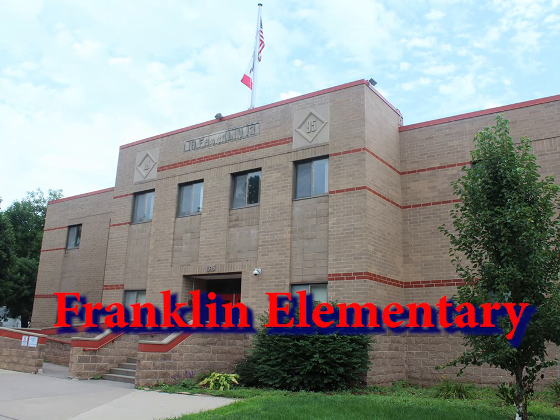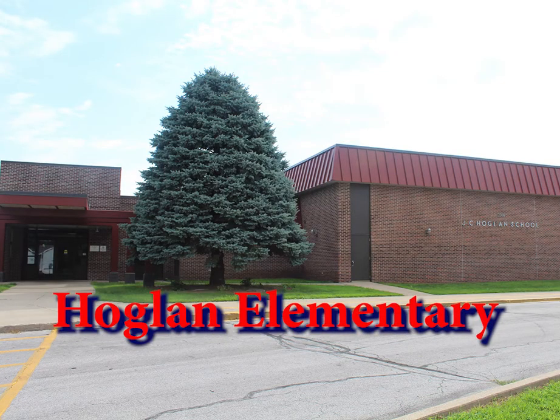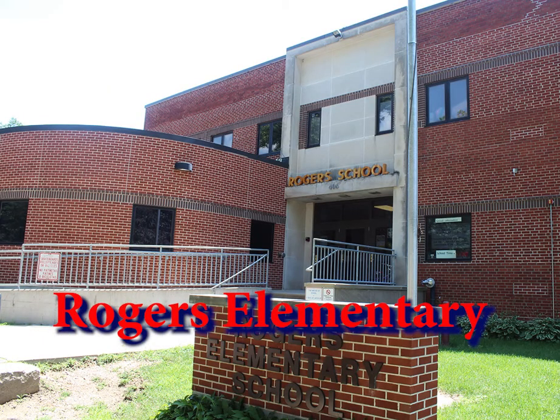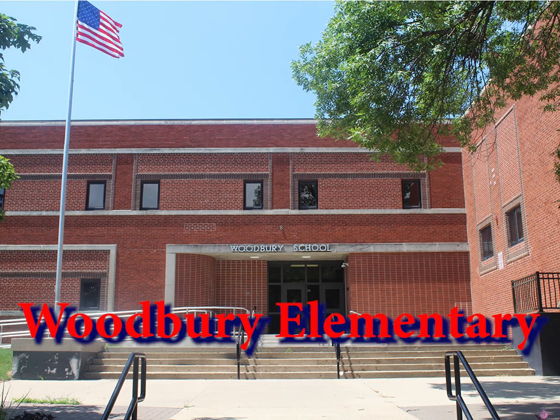I am so excited to pronounce Franklin Elementary. This is Hoagland Elementary. This is Rogers Elementary. Last but not least, Woodbury Elementary.